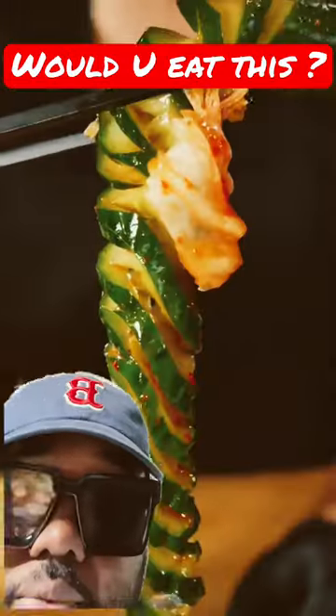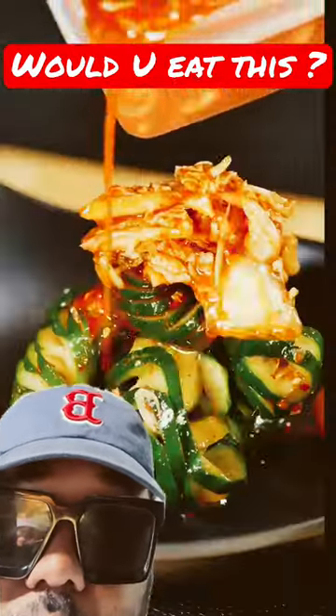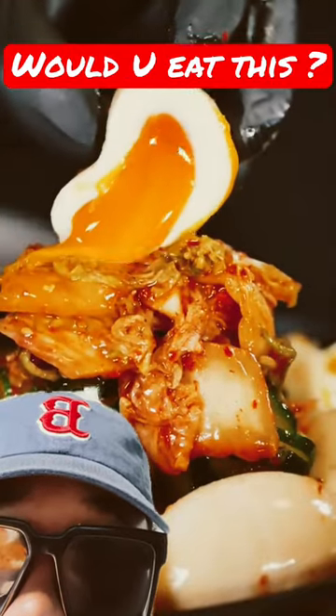Next day. Looking good. Real seasoning there, real marinated. Got the boiled egg. Okay, got the egg on top of there with the yolk coming down. Delicious.